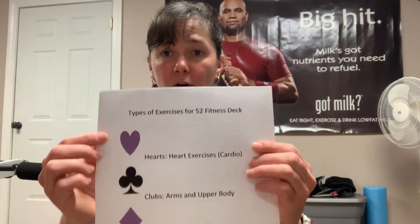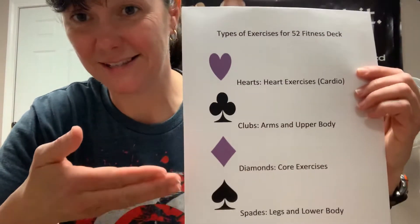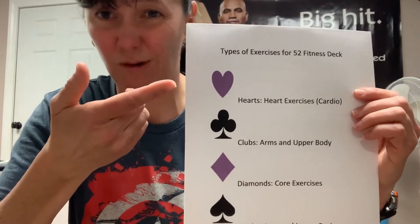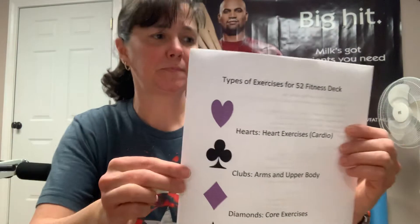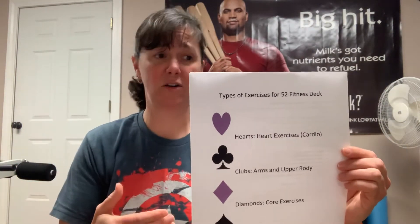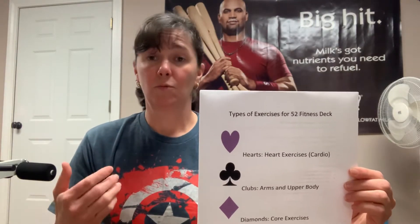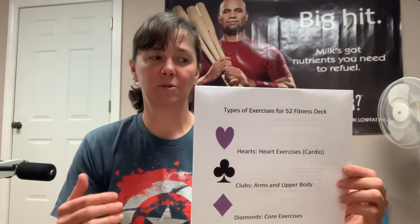Let's go over what the cards represent. I printed my cards in purple and black because those are my school colors, but the cards are probably going to be red or black. If you draw a heart, I want you to do a heart health exercise — cardio. For example, jumping jacks, jump rope, run in place, high knees, rear kicks.